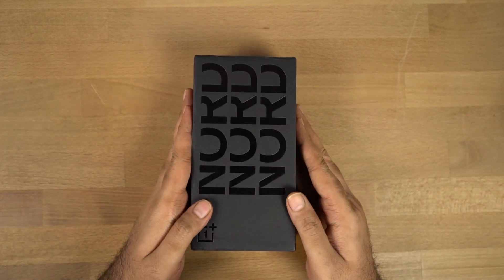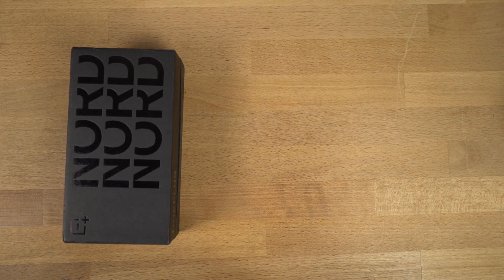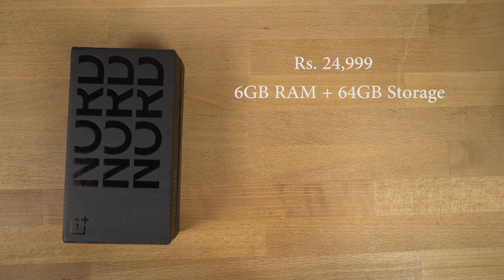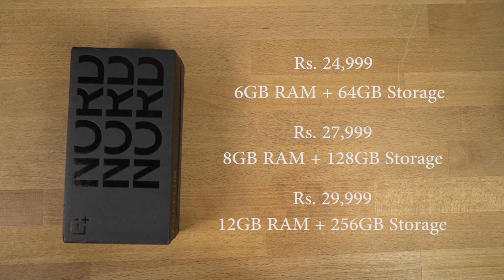So guys, here's the box. Before we get started, let's have a quick overview of the phone itself. OnePlus has launched this phone in three variants. The base variant is priced at Rs.25,000 and comes with 6GB of RAM and 64GB of storage, which is not available right now — it should be available from September. The next variant, which is actually available right now, is priced at Rs.28,000 and comes with 8GB of RAM and 128GB of storage. The next variant is priced at Rs.30,000 for 12GB of RAM and 256GB of storage.